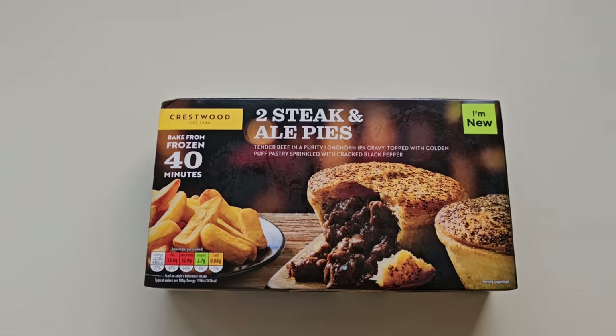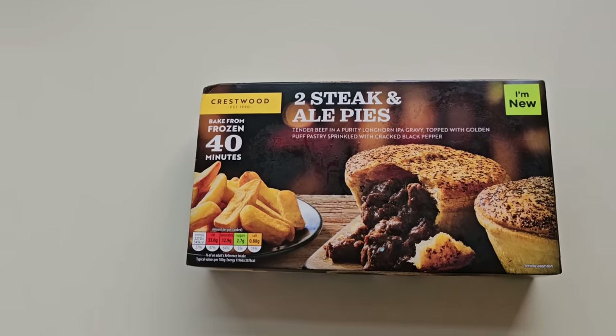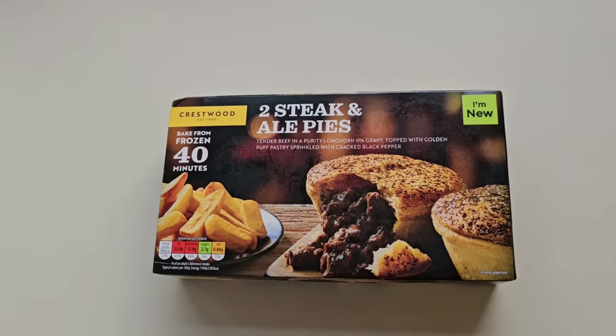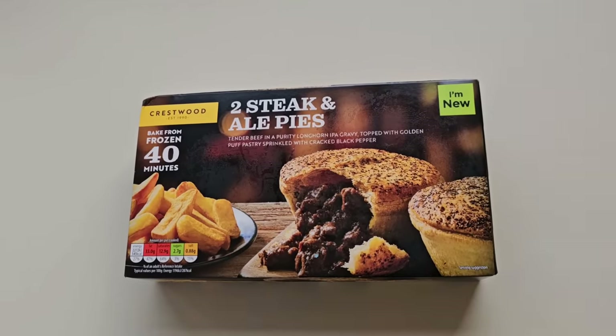The kids enjoyed them and my wife enjoyed the one that she had, so yeah, more cooking to come. Anyway, I've been to Aldi and I've bought this — here it is. It's new: steak and ale pies, tender beef in a puff longhorn IPA gravy, topped with golden puff pastry sprinkled with cracked black pepper.